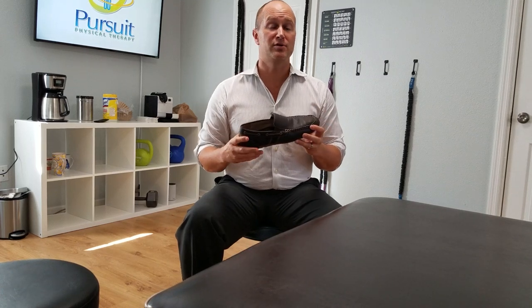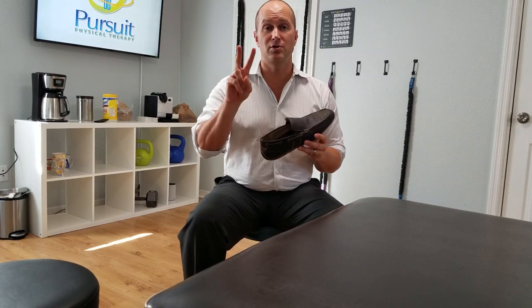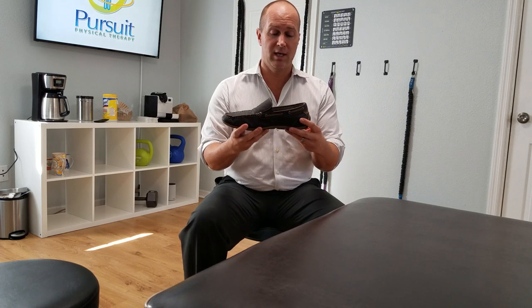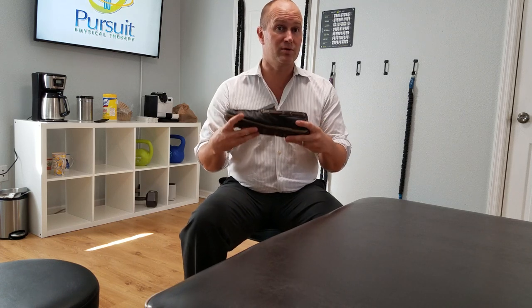Hi, I'm Dr. Ron Miller of Pursuit Physiotherapy, and today I'm going to show you two things that you can do to see whether your shoe is a good stability shoe for you or not. Whether you have plantar fasciitis, toe pain, heel pain, or whatever, a lot of people need good stability. Here are two tests you can do to see if your shoe is good for you.